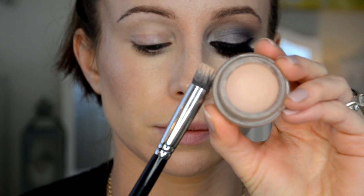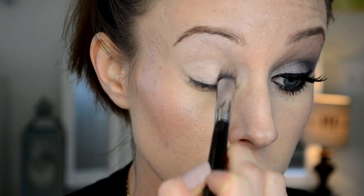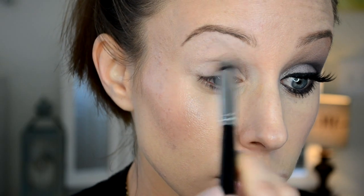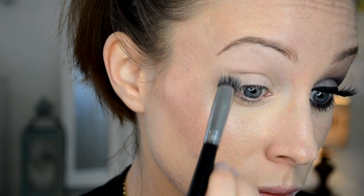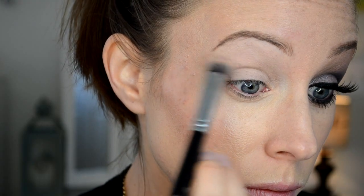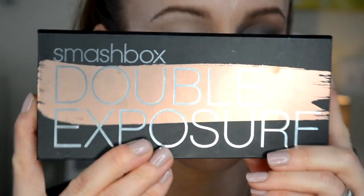I'm going to start off this tutorial, as I always do, by priming my eyes with my Too Faced Shadow Insurance. I just find that this works for me — it's lightweight, not too heavy, and it blends in really nicely. Then I'm going to go on top of that with my MAC Painterly Paint Pot. I've chosen a different method of application today — using a brush instead of my finger. I like it with the brush; it puts on a really even layer.